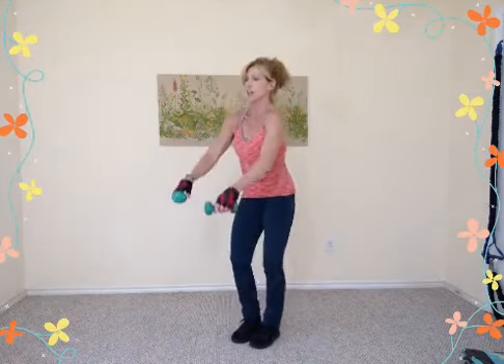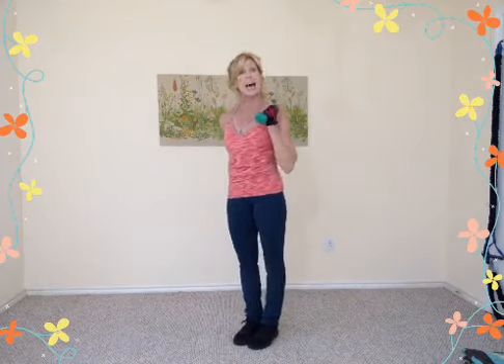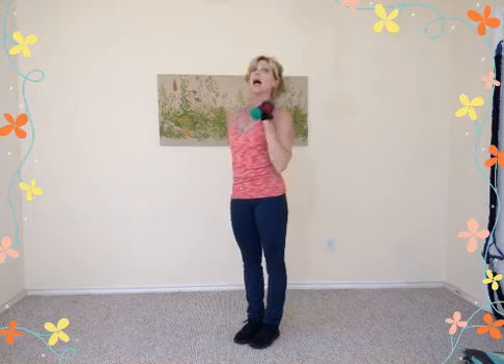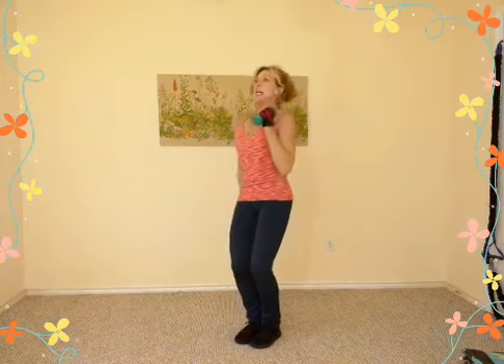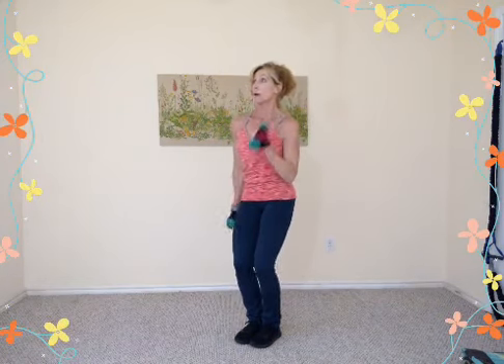Alternate hammer curls — feet together, stand tall. Wrists are locked, thumbs come right up to the shoulder muscles. Add a little heel raise for each rep if you can. Curl it, curl it, firm those core muscles. Eight, seven, six, five, four, three.